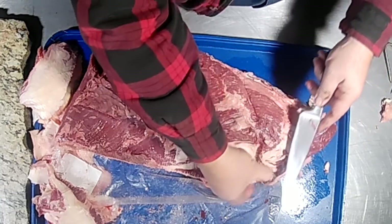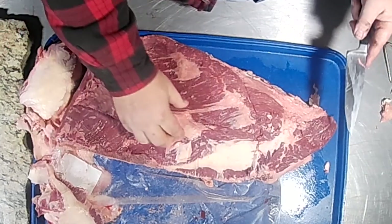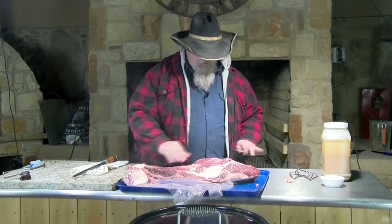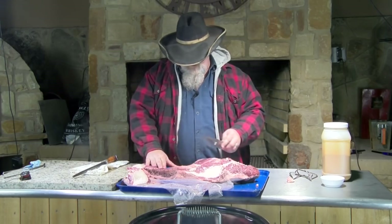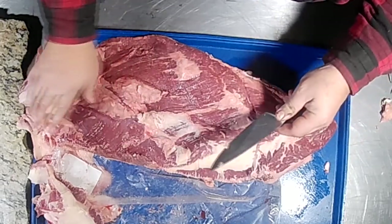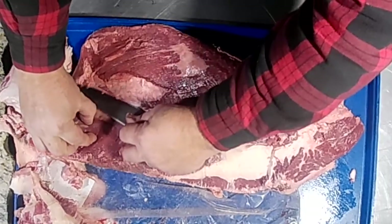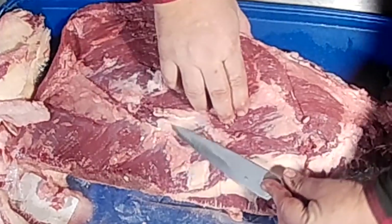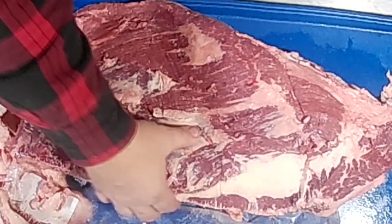This is just some fat that's in between the flat and the point, separating those two muscles. There are two muscles — the flat's going this way, the point's going this way, and there's a fat line between them. Now some of this big chunk of fat right here I'm gonna take off a big part of it — that just doesn't need to be on there. But like I said, for cooking at home you do not have to clean these up terribly. That's looking pretty good.